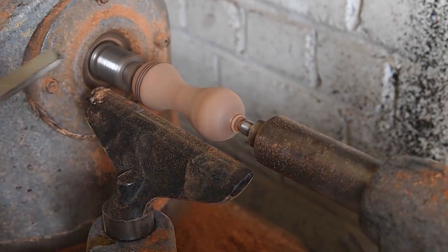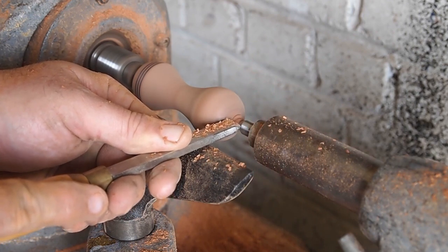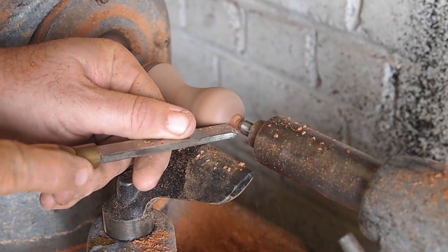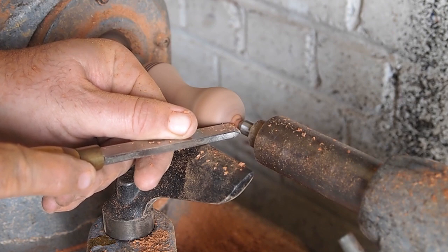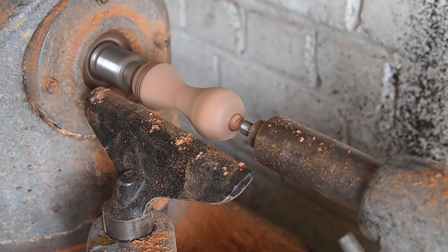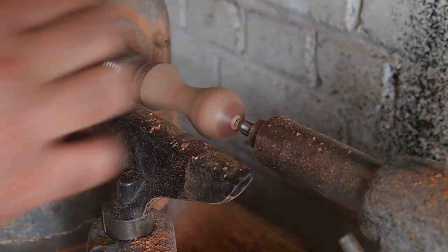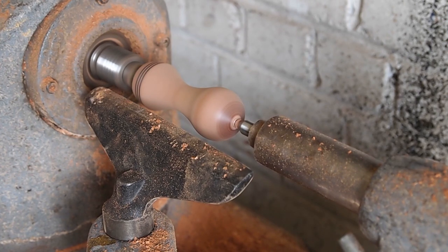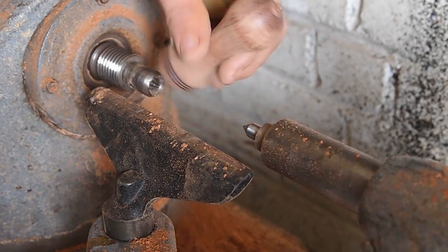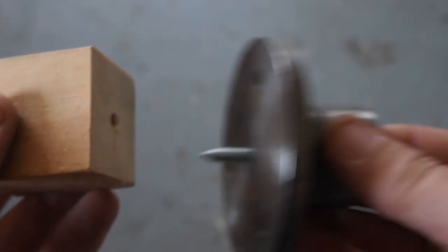Now that it's getting close to done, I'm getting ready to make the little nub on the end a lot smaller. I'll turn it down to where there's just a little nub to cut off with a chisel. Now there's just a little nub left with a center mark in it and I chiseled that off and sanded it flush.